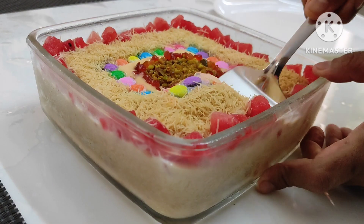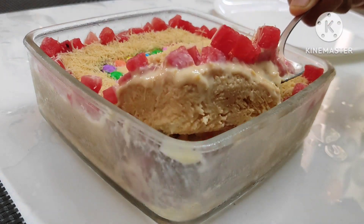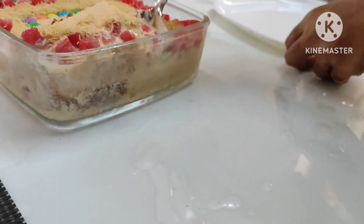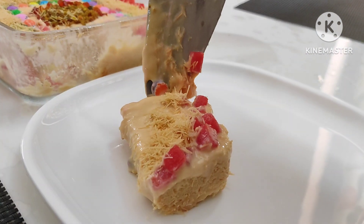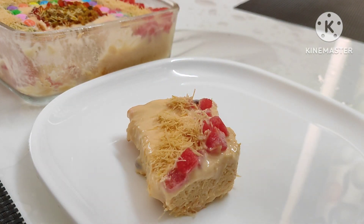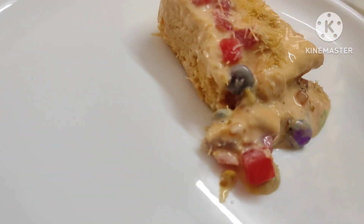A fan is also using 3 tablespoons of cornflour. This is a good idea of making this mix nice with the bread. The bread is done with that. When you put the pudding in a bowl, you can make a good mix. This is a good mix of the bread.